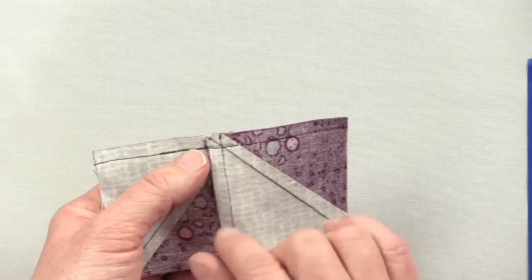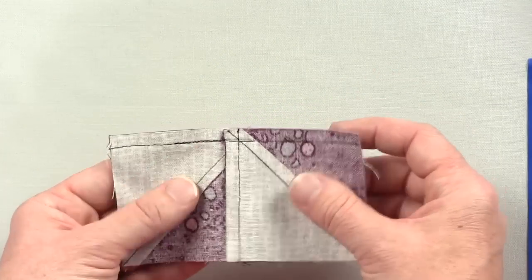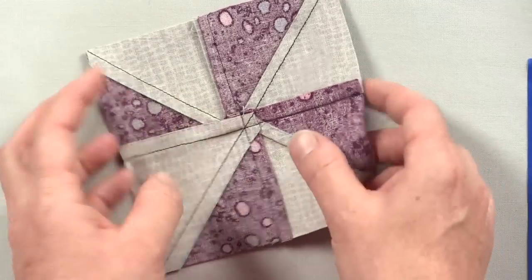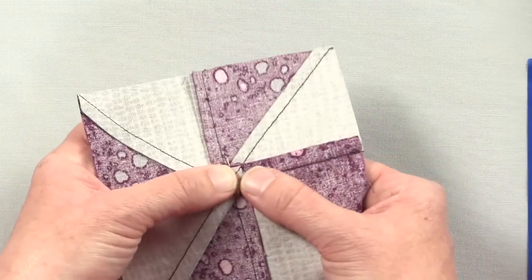You can see my quarter inch seam allowance here. When you press your seam open, you get this. Now this is fine, except you get a fair amount of bulk.